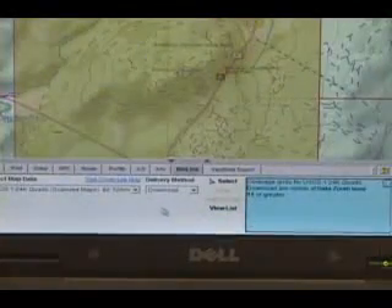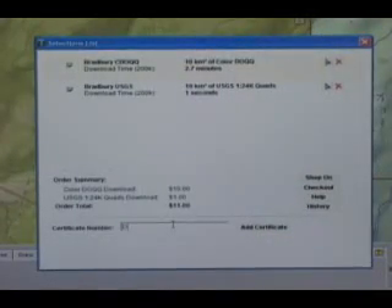To complete the checkout, click the View List button. Type in the certificate number and hit Add Certificate. This will use the data download certificate to pay for the download. Then click on the Checkout button and follow the instructions.